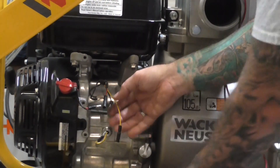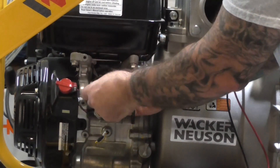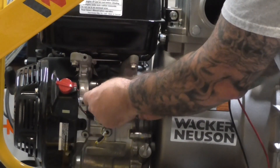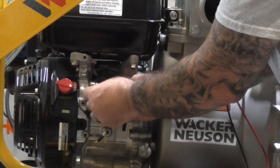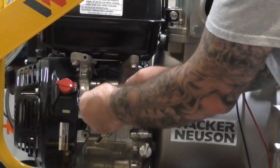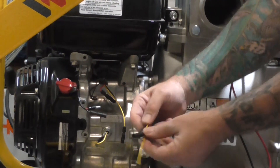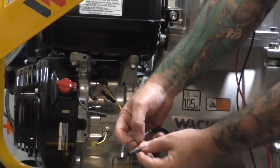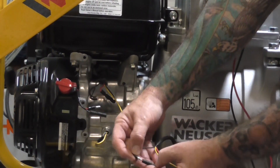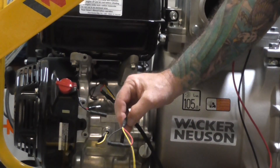The first thing we're going to do is take the red and black and put them together. It's a butt connector so you should feel a snap when they get together. Just so you can get a better image of it, the red and the black will go together and the yellow wire will just hang there.